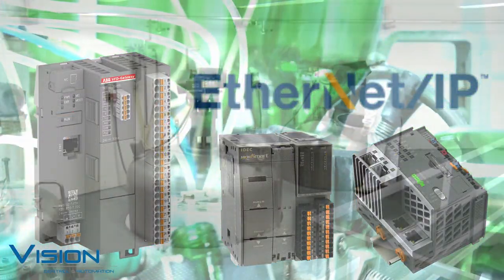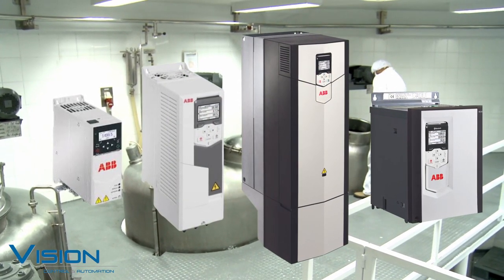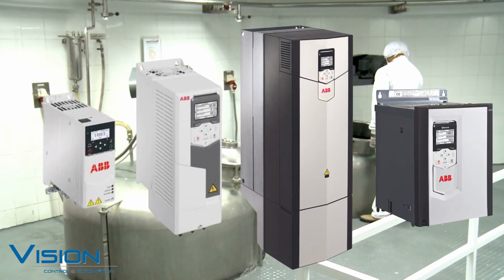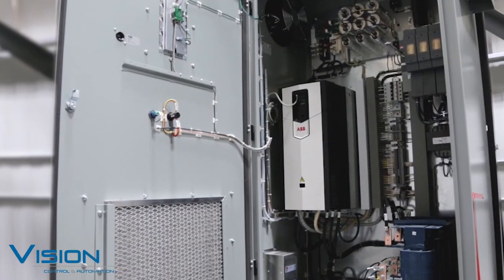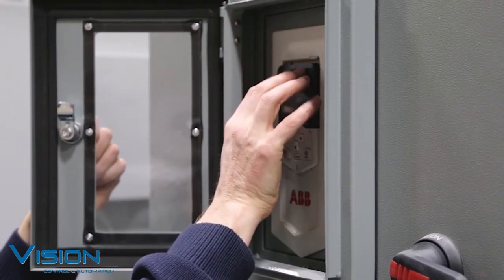The VFD gateway has support for the ACS 380, ACS 580, ACS 880, and DCS 880 drives. You have access to drive parameters through read and write commands. Drive parameters are organized in data blocks that allow Ethernet IP access either individually or as a whole.